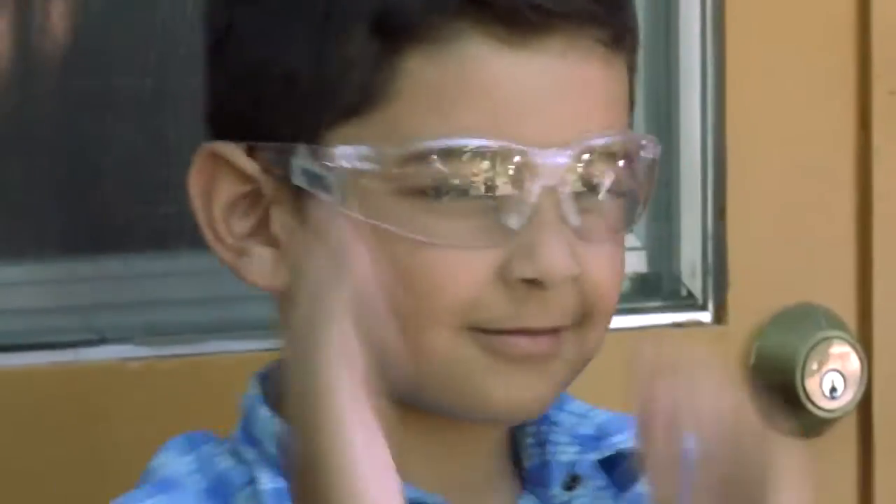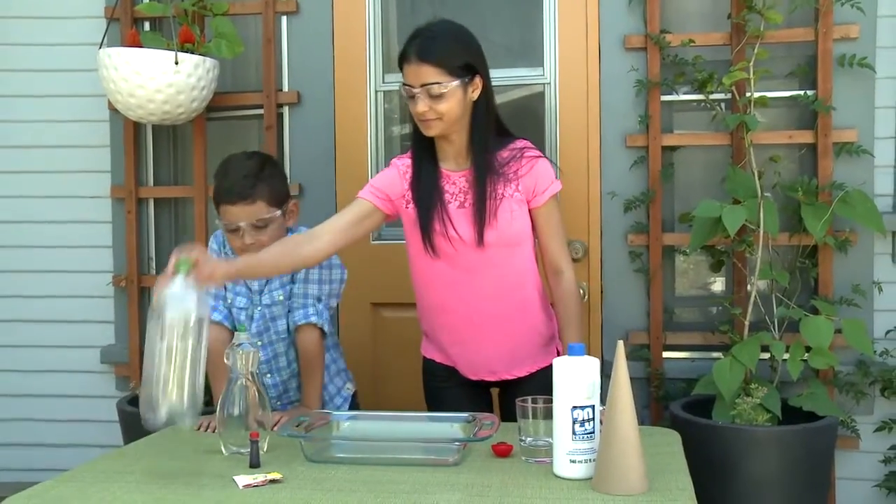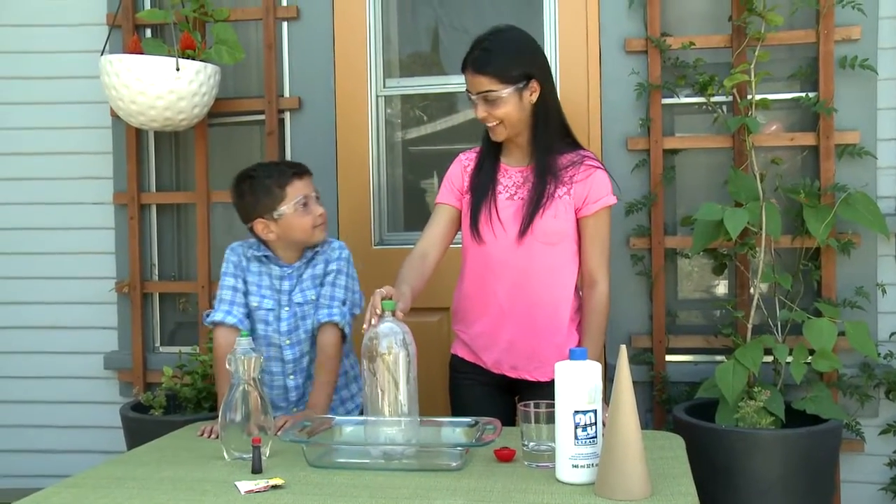Before we get started, make sure to put on safety glasses and provide adult supervision. Place the soda bottle in the middle of the tray to catch the toothpaste when it overflows.